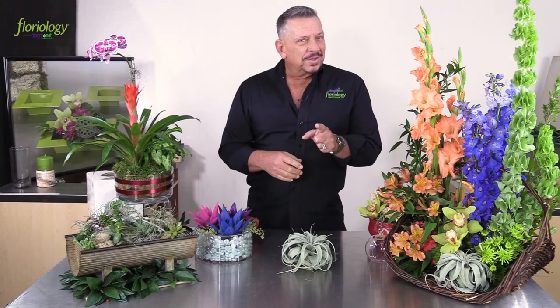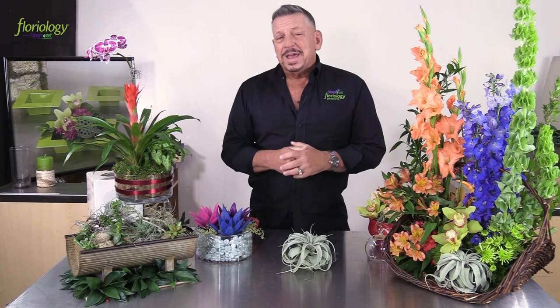Look for those opportunities where you can add Tillandsia into a floral arrangement or maybe into another plant just to update your look. We hope that you've enjoyed this and you'll be able to utilize it. Check us out on Facebook or log on to our website at www.floriologyinstitute.com. See you again next time for Design Time.